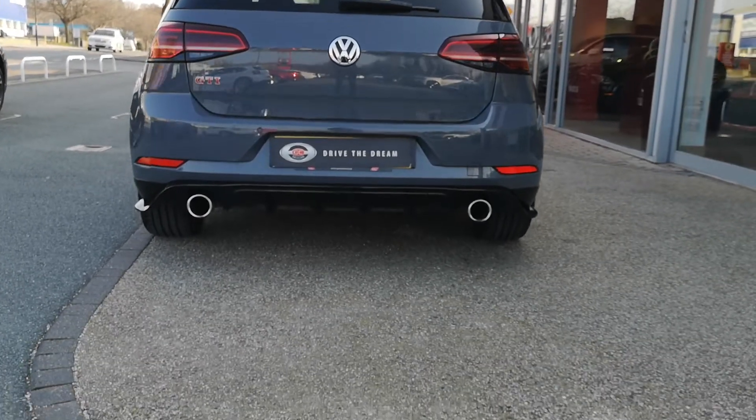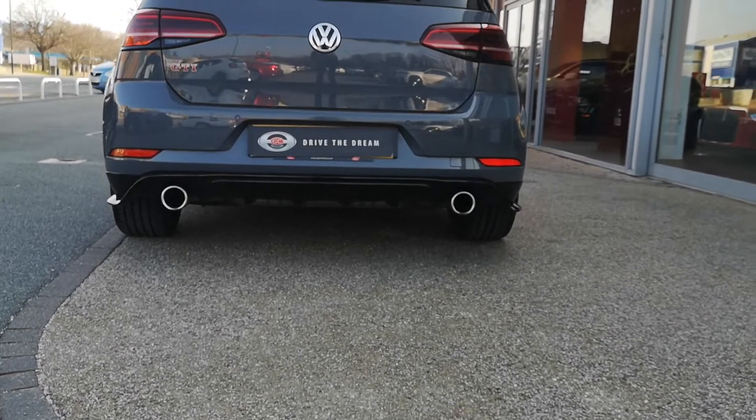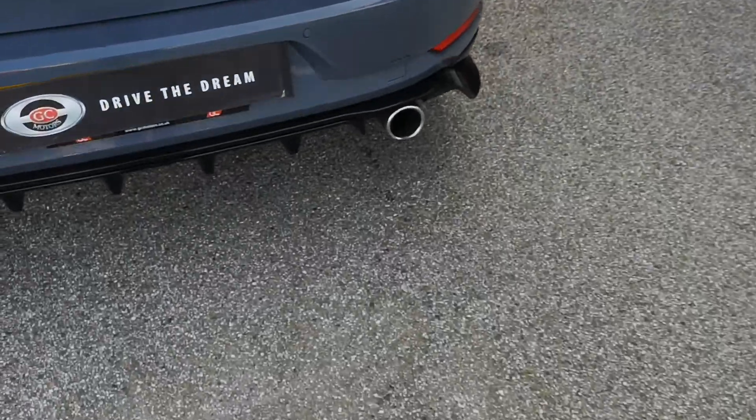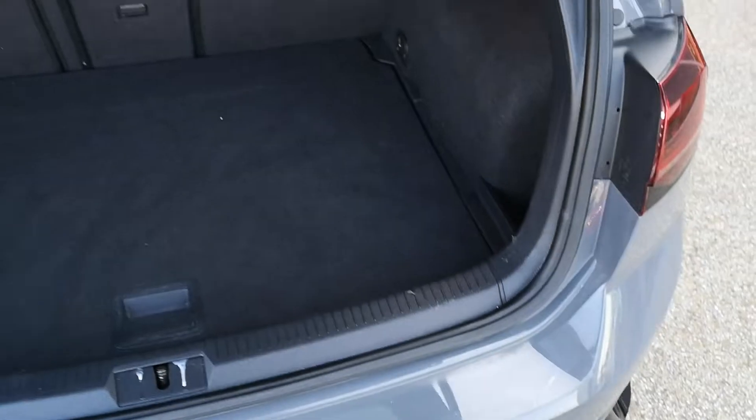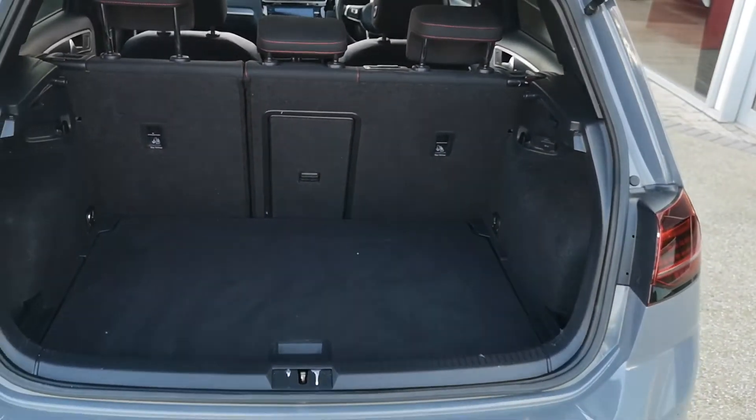Twin chrome exhaust here at the back, and we get a nice gloss black diffuser as well. So we'll take a look inside the boot — lovely and clean in here, so it's been very well looked after, this car.